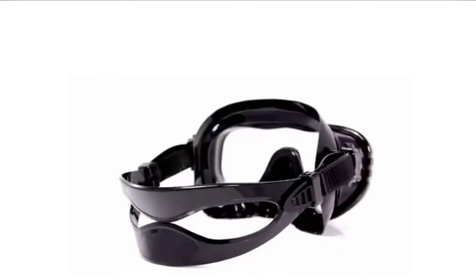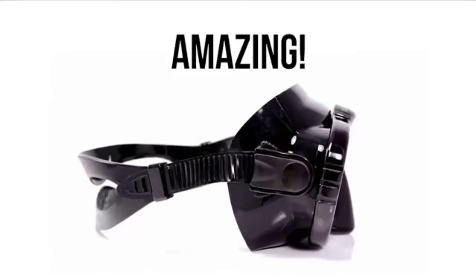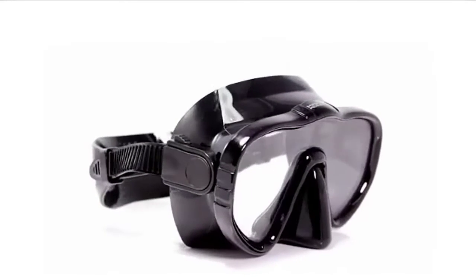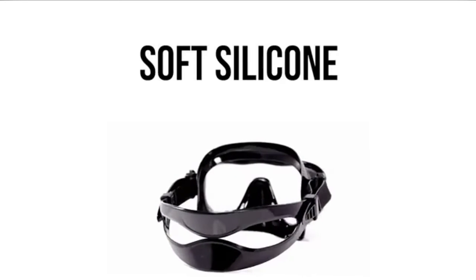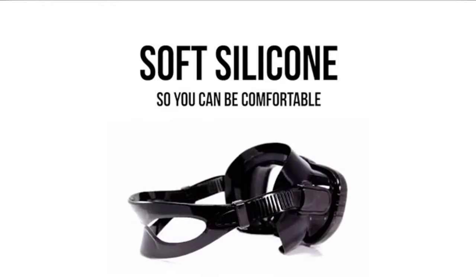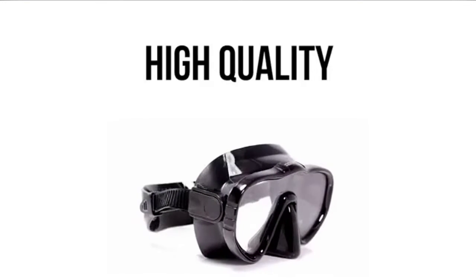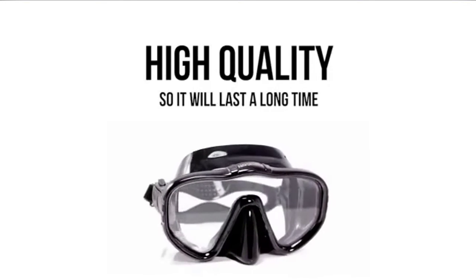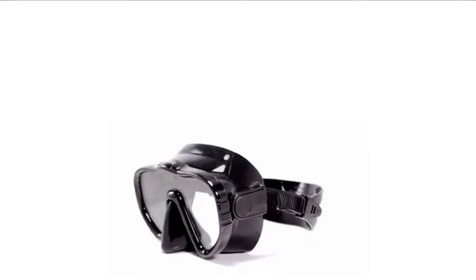Simply pull the straps to the desired fit and the buckles will hold the straps securely in place. Thanks to its sturdy construction, your mask can stand up to all kinds of wear, from snorkeling in the pool to deep-sea scuba diving, up to recreational scuba diver depth limits. A snorkel mask should help you see better, not obstruct part of your view. Now you can enjoy all the underwater scenery clearly. Check the description for details and prices.